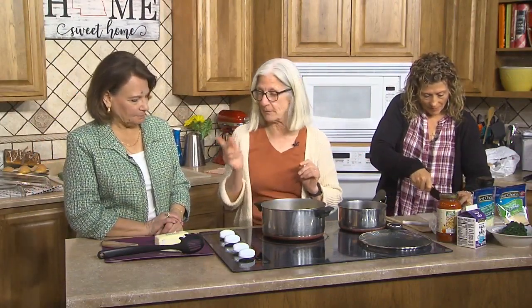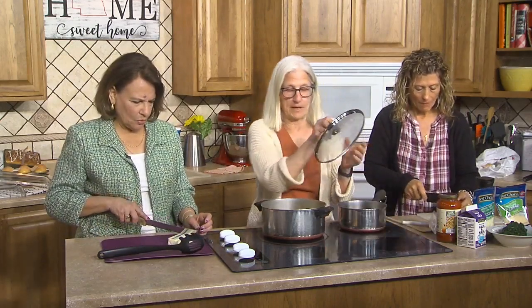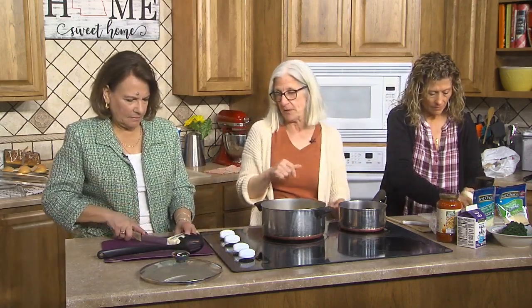So we need one onion and six tablespoons of butter, because the filling is a creamed spinach. I've been making my own creamed spinach — you can, of course, buy it already creamed. When I saw the recipe, I thought, can you buy that in the store? You can just buy creamed spinach. But we'll melt this on low.